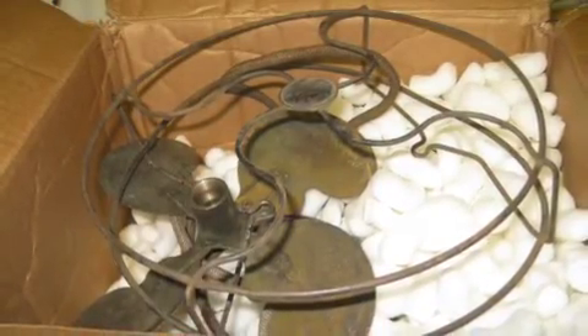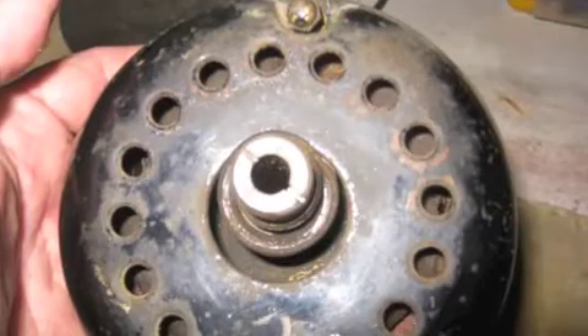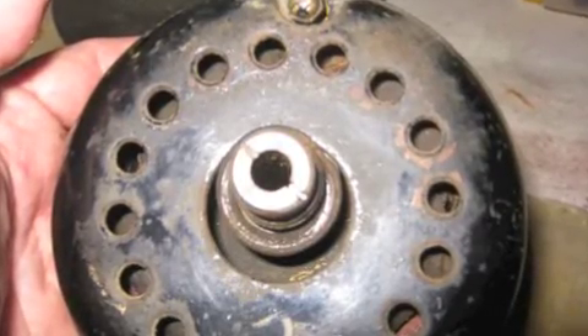This is my latest project. It's an Emerson Jr. 1921 model. I ordered it off eBay.